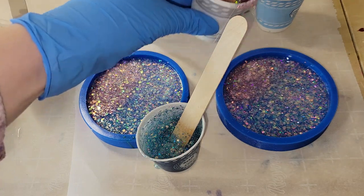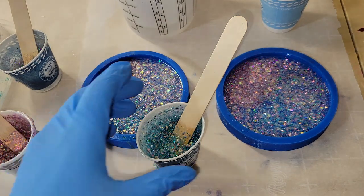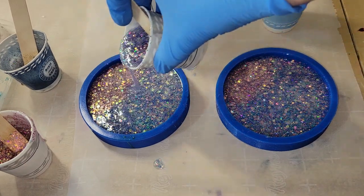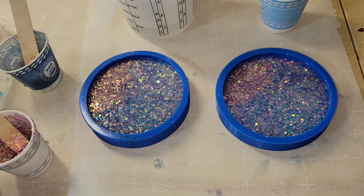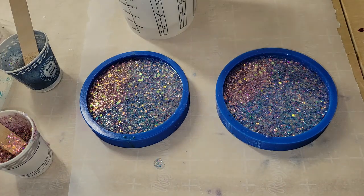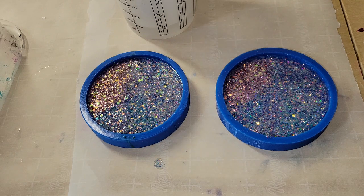I wish I would have just gone in and done little puddles of color — I feel like they would have turned out a little bit prettier, but they did still turn out gorgeous. If you give this a try, I would try just doing puddles of color. Like you can see here, I'm going in with a line of that purple, and that really shows up when we demold these. So definitely try puddle pours instead of going in with a straight line across the mold.